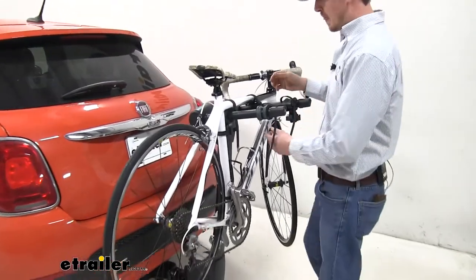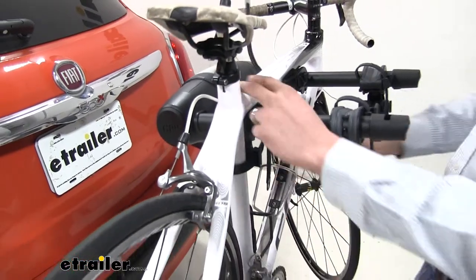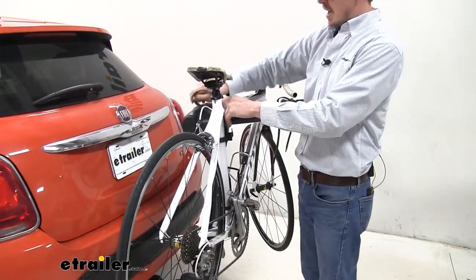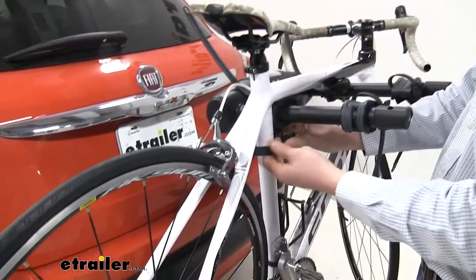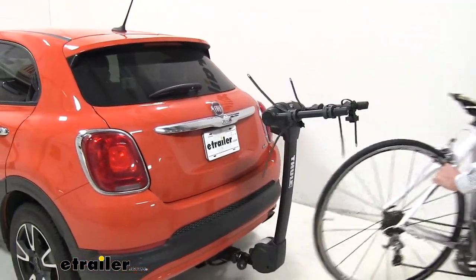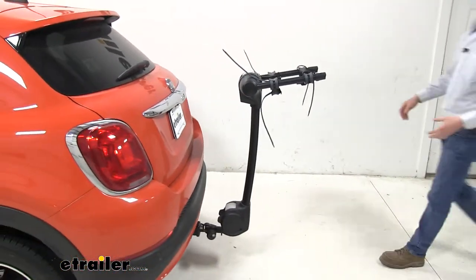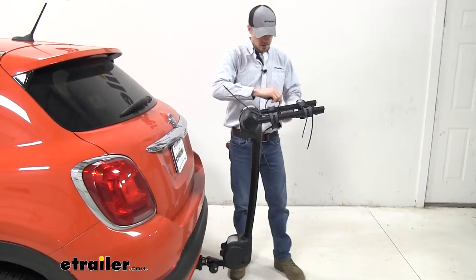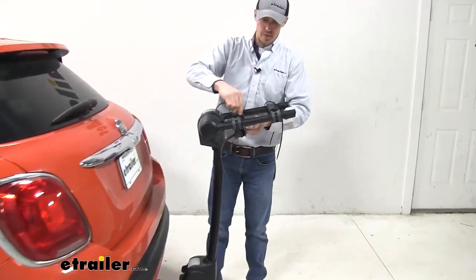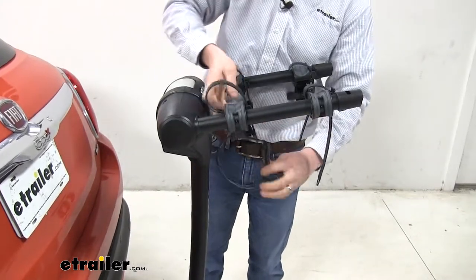So let's go ahead and take the bike off. To do so you just press in on the little button here and pull the strap out. Sometimes if it feels like it doesn't want to give, you can push up on the bottom of the strap and guide it through — there are a couple of different ways to make it easier on yourself. The cradles here are made of a soft rubber so we don't need to worry about them harming or scratching the finish of our bike.